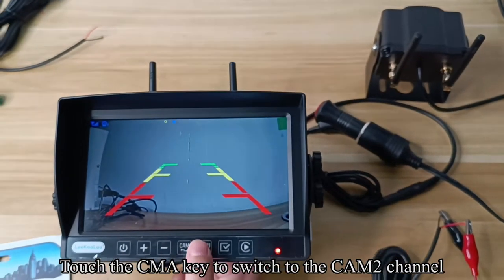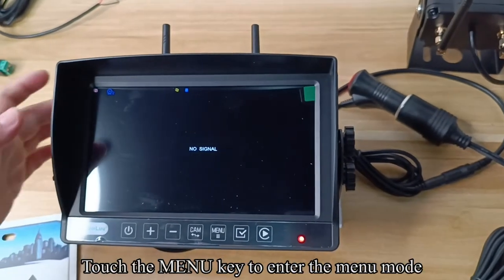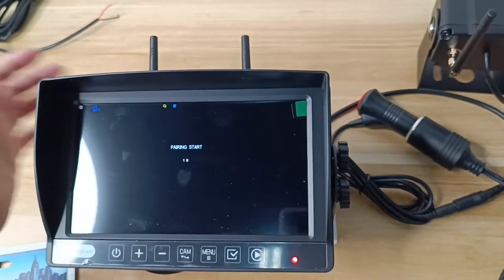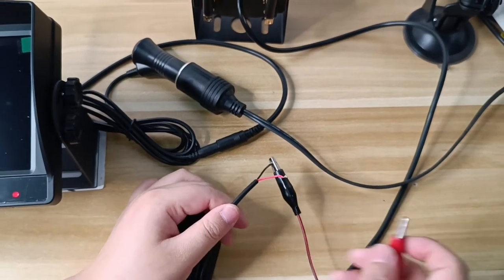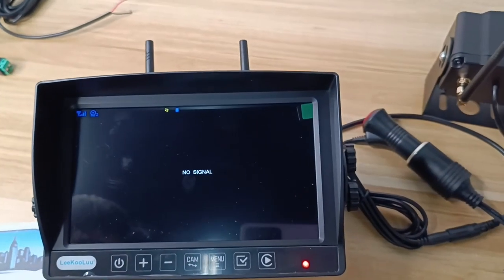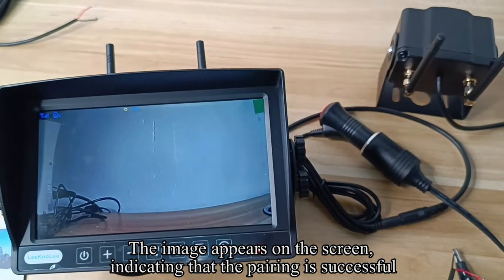Touch the CAM key to switch to the camera channel. Turn off the camera's power. Touch the menu key to enter the menu mode. Touch the confirm key to enter the pairing mode. Turn on the camera's power. The image appears on the screen, indicating that the pairing is successful.